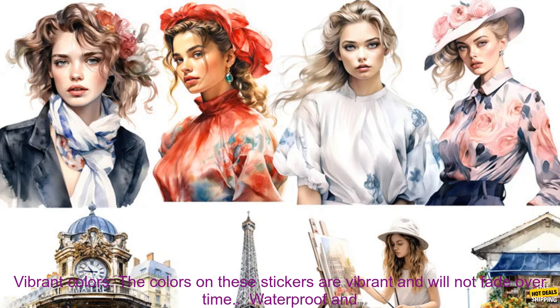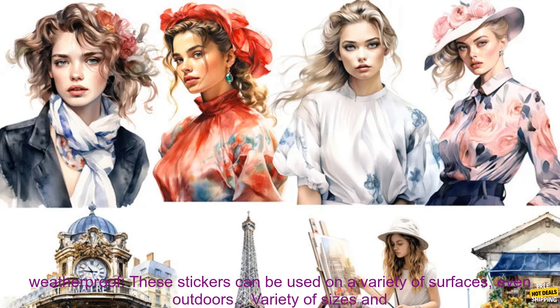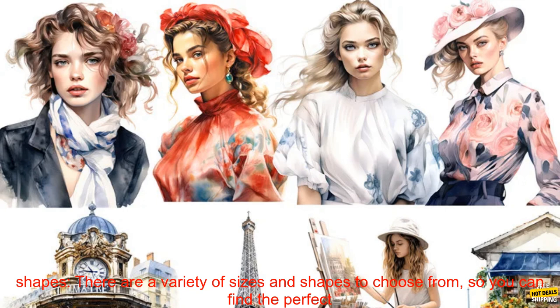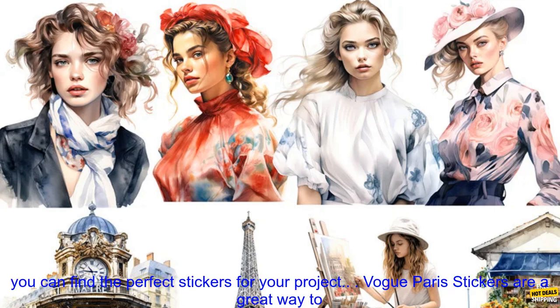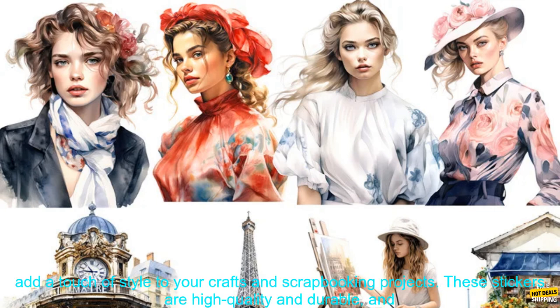Vibrant colors: the colors on these stickers are vibrant and will not fade over time. Waterproof and weatherproof: these stickers can be used on a variety of surfaces, even outdoors. Variety of sizes and shapes: there are a variety of sizes and shapes to choose from, so you can find the perfect stickers for your project. Variety of themes: there are a variety of themes to choose from.